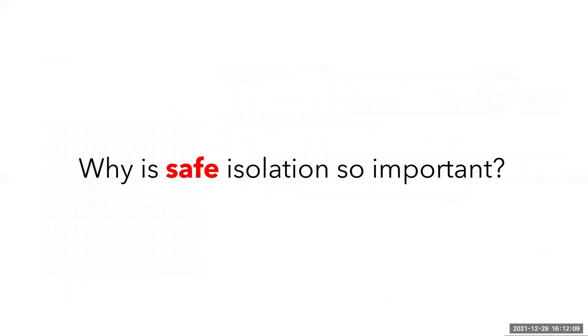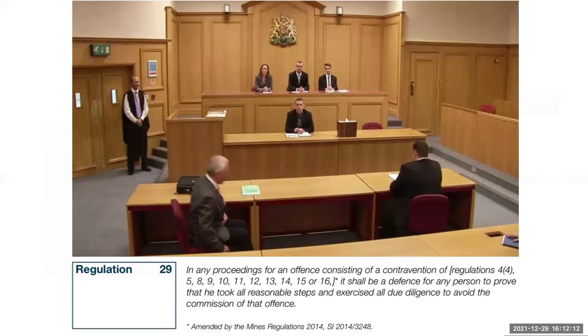So why is safe isolation so important? Well, firstly there are the legal reasons. If you ever ended up in a court of law, you would have to prove beyond all reasonable doubt that what you did complied, and there may even be a panel of specialists trying to prove otherwise. This is where Regulation 29, the Defence Regulation, comes into play. It also references Electricity at Work Regulations in BS 7671 at the front, and it states that if you comply with BS 7671, you comply with the Electricity at Work Regulations.